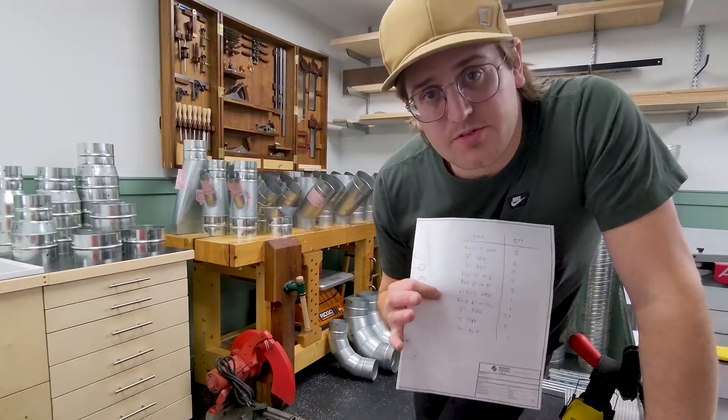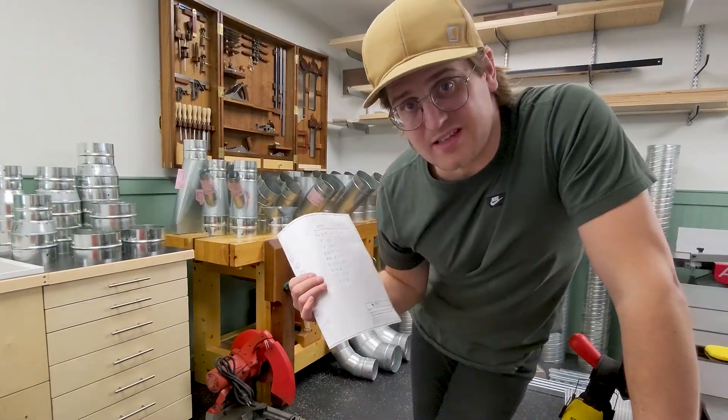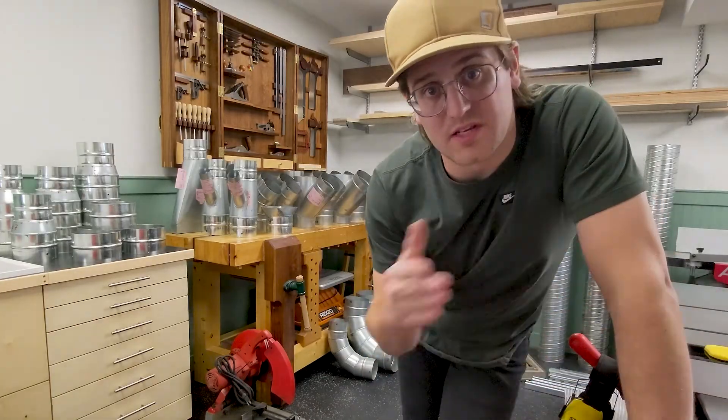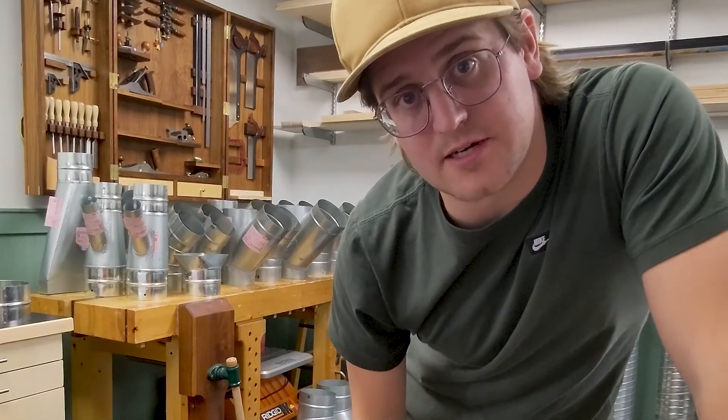Whatever you do, don't buy from the big box stores for something like this. Get organized, create a material takeoff. Then once you know what you need, reach out to suppliers and have a few of them price it out.